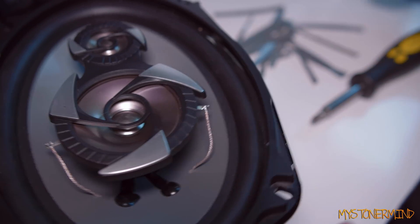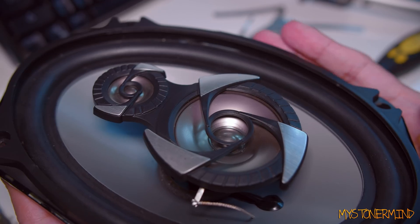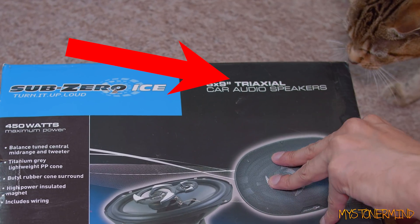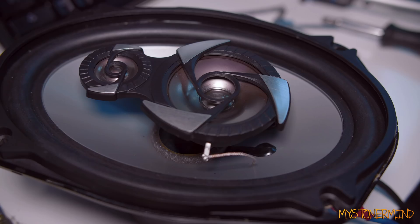That went on quicker than expected. So now we test it. That there is a fake speaker, remember — so that means on the box, technically it's false advertising. Let's have a look at the box again — you see right there: false advertising. Moment of truth, let's see if this works. Positive, negative — let's play 20Hz. Again, that's what I did last time, might as well do it again.